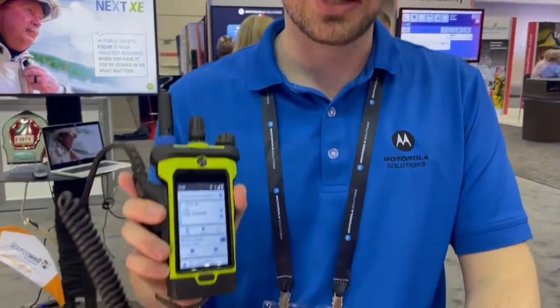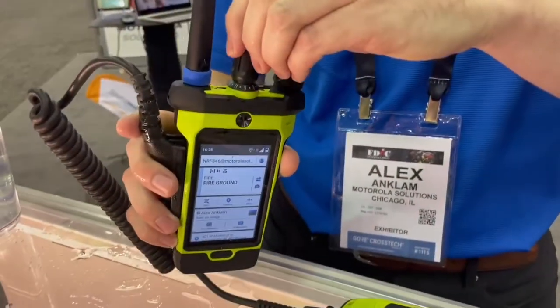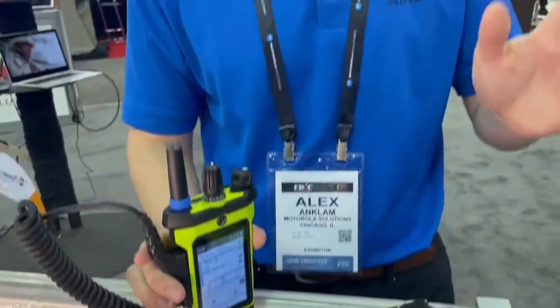If your portable coverage may not be strong, the radio will automatically sense that the radio coverage has fallen away, and within three seconds — without you having to change any channel — it'll automatically roam you over to LTE so you can still communicate on your radio system just like you never left. Whenever you return to strong coverage, it'll automatically switch you back to your radio system. Other features such as location tracking and the ability to program a radio over LTE are also available in the Apex Next.